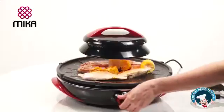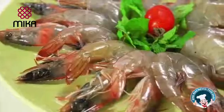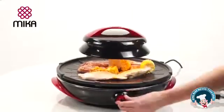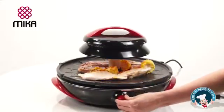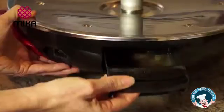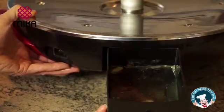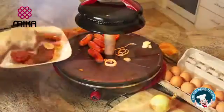Adjust the lid height and turn the temperature knob, and you're good to go. For fastest cooking, push the lid down and turn the temperature knob to the highest. The tray is designed to collect the fats from the food so that you don't have to deal with greasy food.